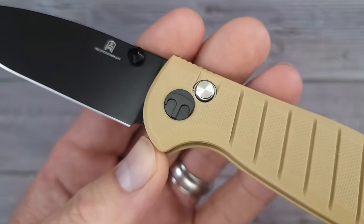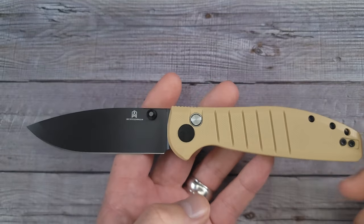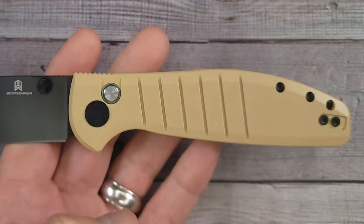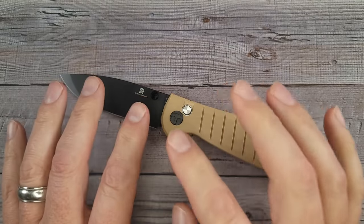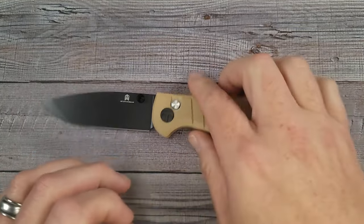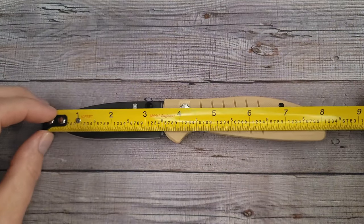I do like the Bestech logo — that looks very nice. This is a clean looking knife and they have four or five different colors. The thought was that the golden retriever is always a good boy and always there for you — that's where the golden retriever theme came from.